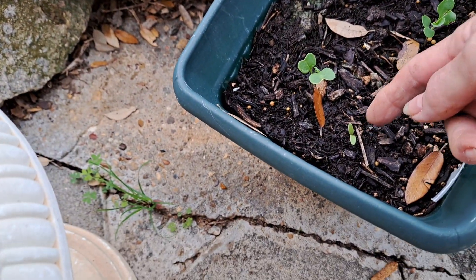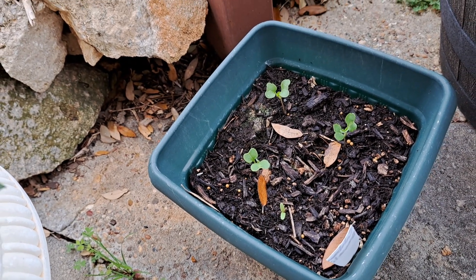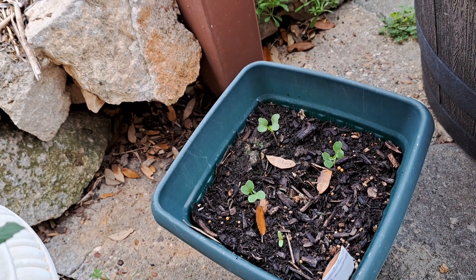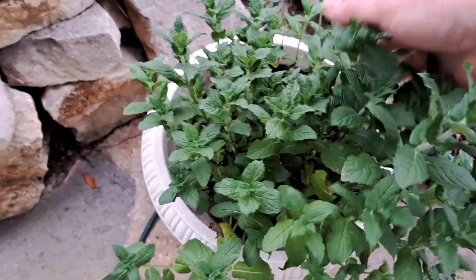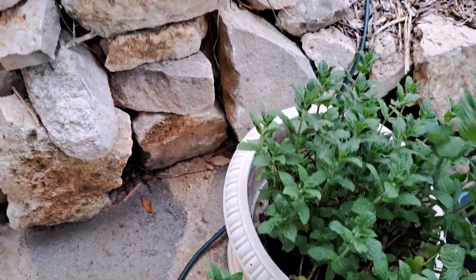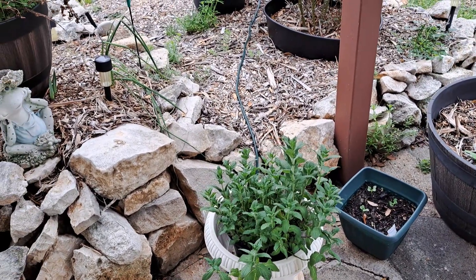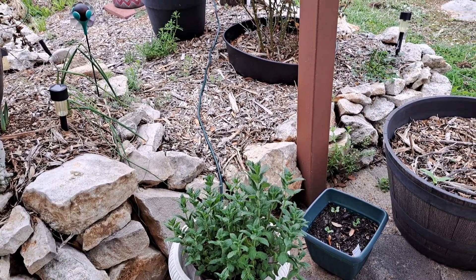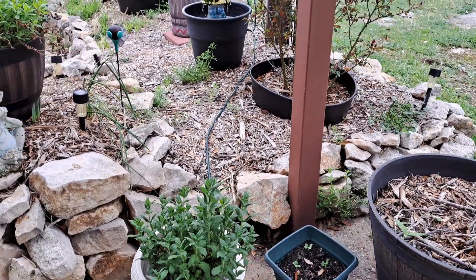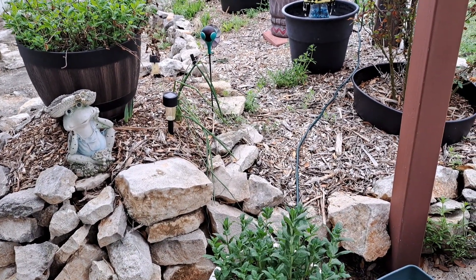Looks like the fourth one coming up right there because I remember putting four seeds in there to give me four plants if they all came up. Isn't that beautiful peppermint? It makes a beautiful plant in a pot for your patio and it smells great. But don't plant peppermint anywhere you don't want it to take over, because it will. That's why I want mine in a pot — it puts down massive roots and grows like crazy.